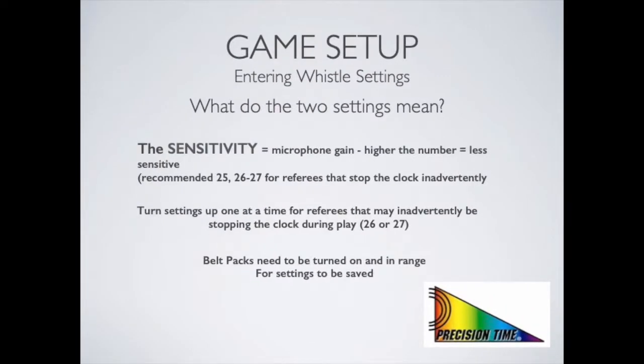The second number, which is the sensitivity of the microphone, is the number you may have to adjust depending on the game situation and the referees in your gym. The default setting that works best for most referees is 25. However, if a referee is inadvertently stopping the clock you may want to adjust this setting to either 26 or 27. You may also be asked to adjust those settings pre-game to 26 or 27 depending on which referees are coming to your gym.